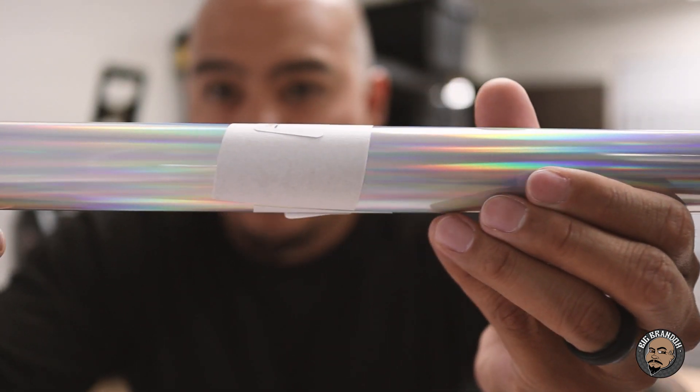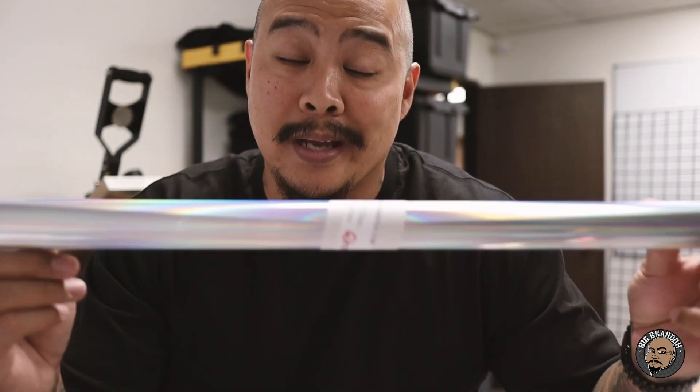They also sent over some hologram stuff. I got some right here — this is Econo Hollow Spectrum. I'm going to give this stuff a shot too. It's just a sample they sent over but I'm going to check it out and see if I can incorporate it into some of the stuff that I do.